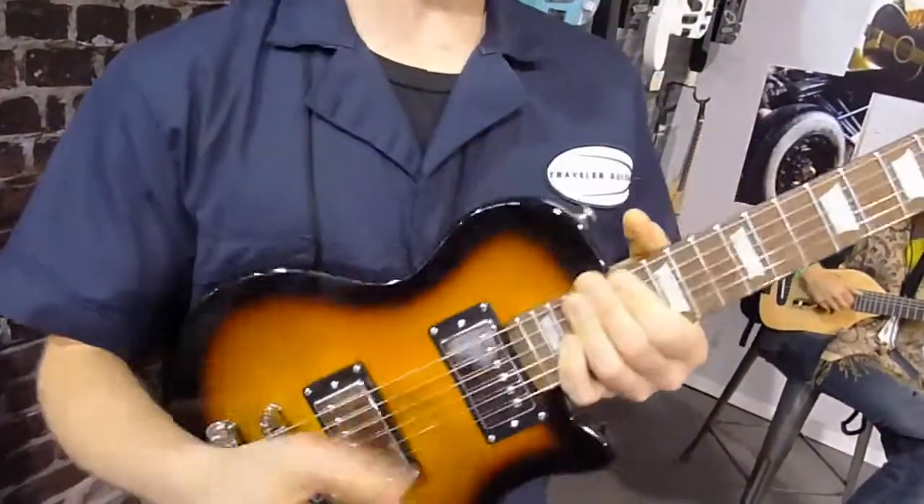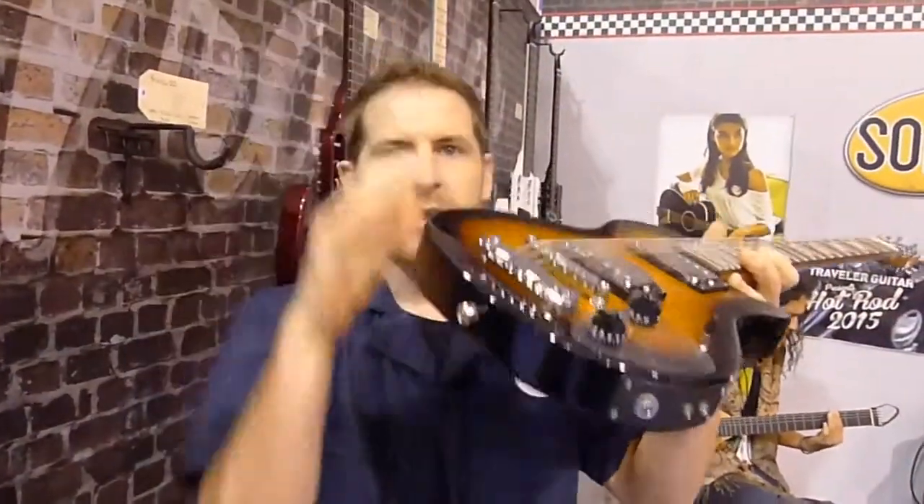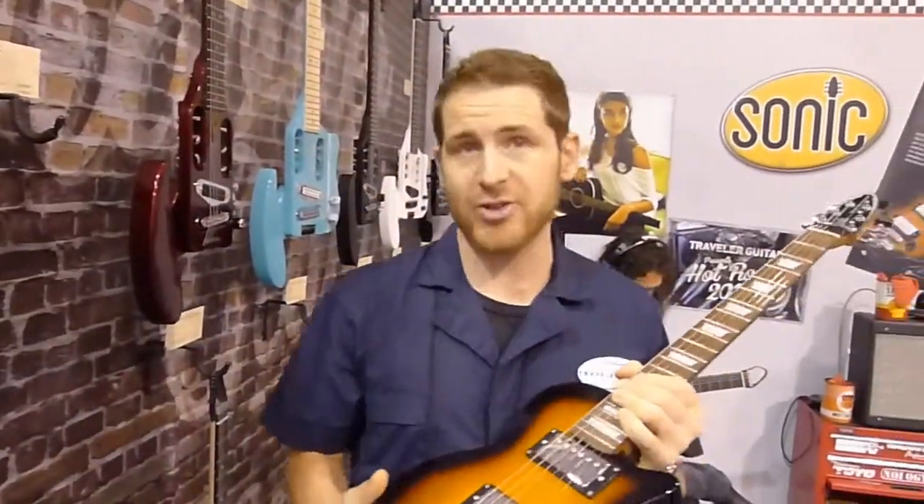So literally you could be on the couch jamming in your headphones, jamming to your favorite song. And the best part is each one comes with its own gig bag — you can fit it in the overhead compartment so you don't have to worry about checking your guitar.